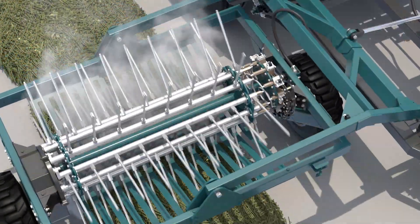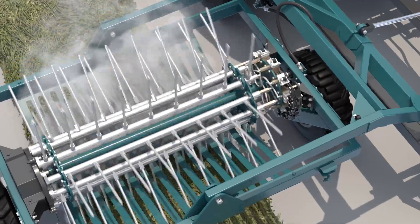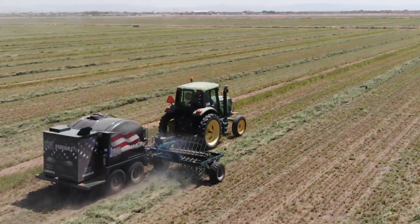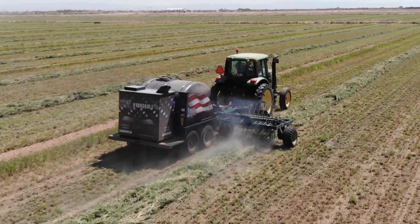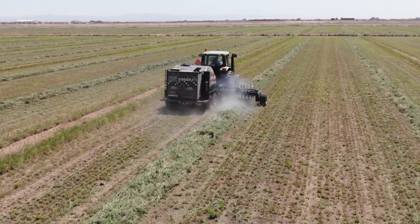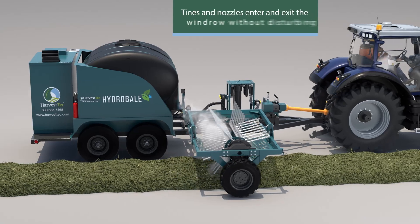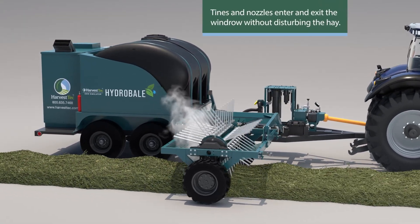The 240 degree mist is delivered into the windrow by a revolving tine reel that runs on a cam track. The tine reel is mechanically ground-driven, so always in time with the desired operating speed. The cam track precisely positions the tines and nozzles in the windrow so they are evenly spaced as the reel rotates. The cam track has the added benefit that it allows the tines and nozzles to enter and exit the windrow without disturbing the head.